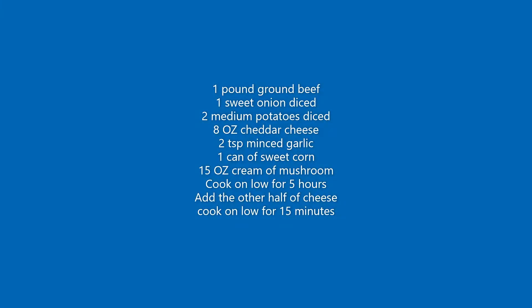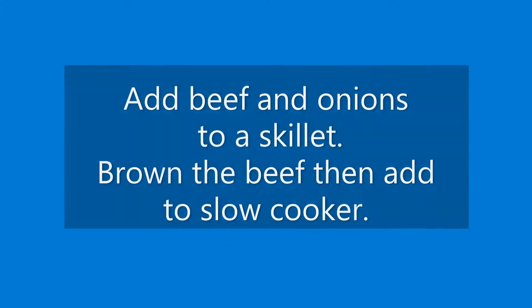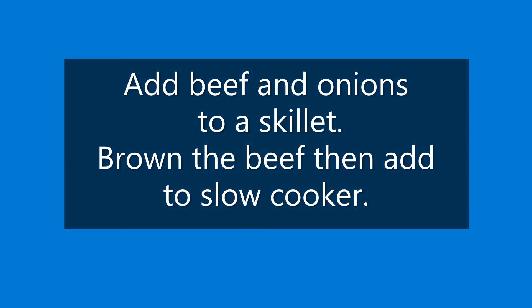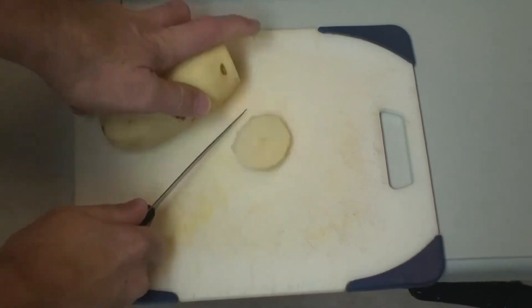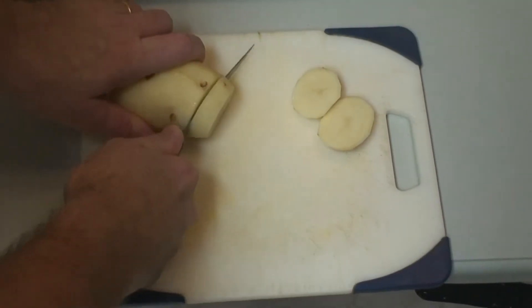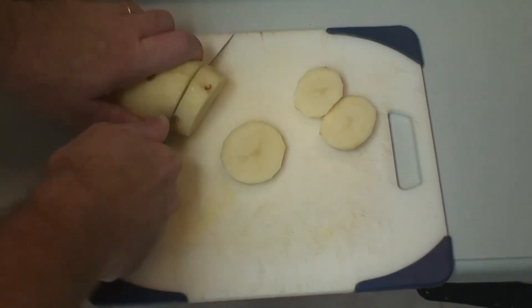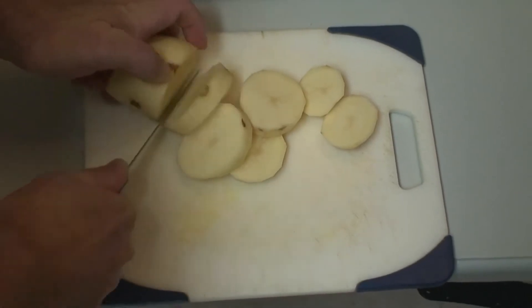Let's get cooking. It's pretty simple. What I like to do is just cut the ends off real quick, just like that. And then I'll just start cutting them like this. You don't want them too thin, you don't want them too thick.